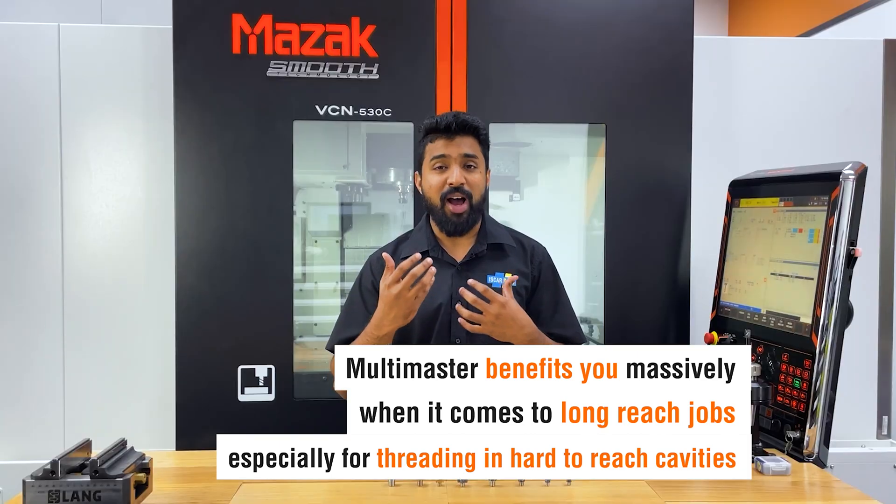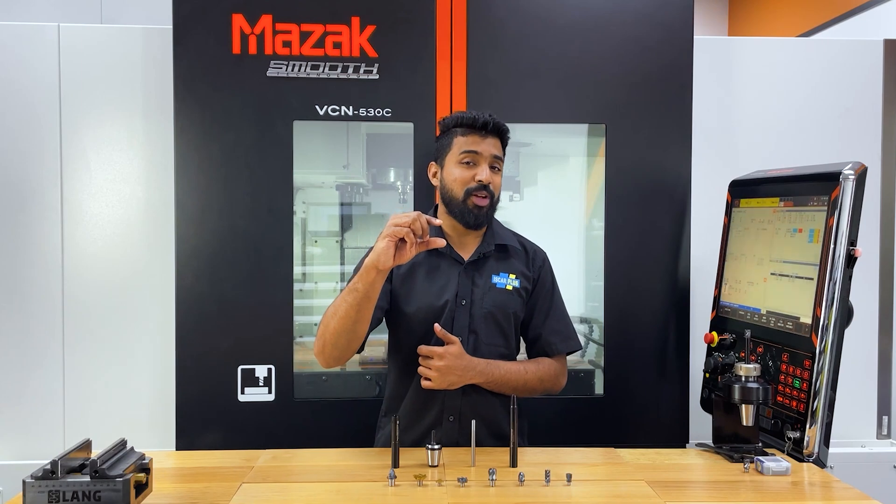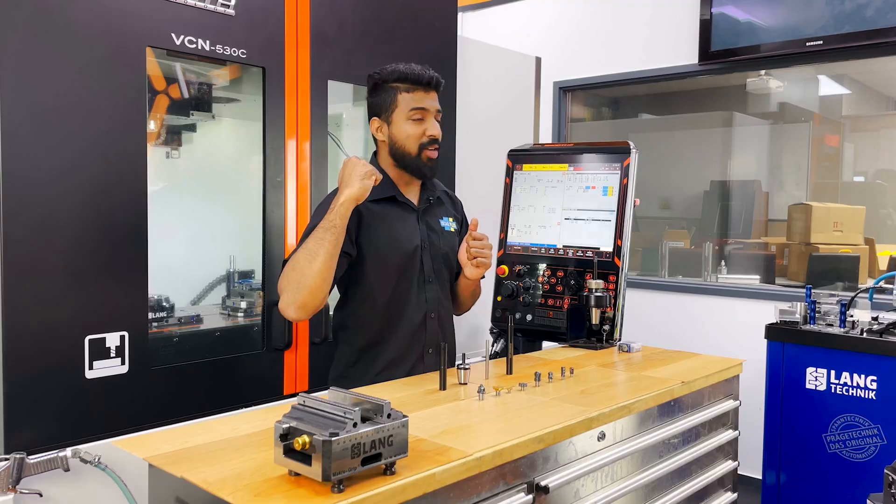Multi-Master benefits you massively when it comes to long-reach jobs, especially when it comes to threading in some hard-to-reach cavity. You're not buying a large piece of carbide for just a little bit of a job — that's amazing. Now let's have a look at a Multi-Master running in the machine behind us.